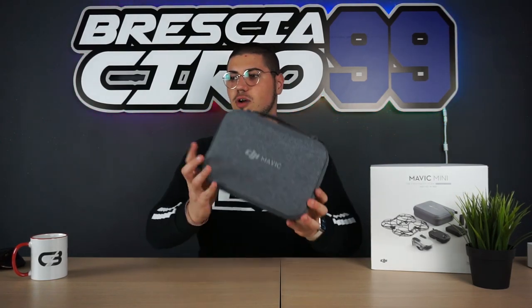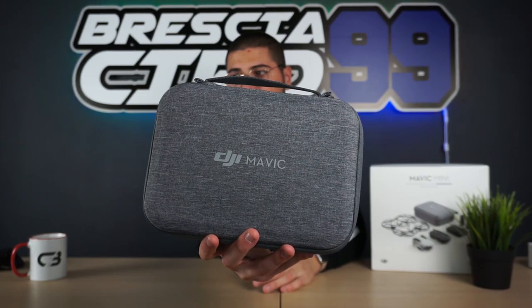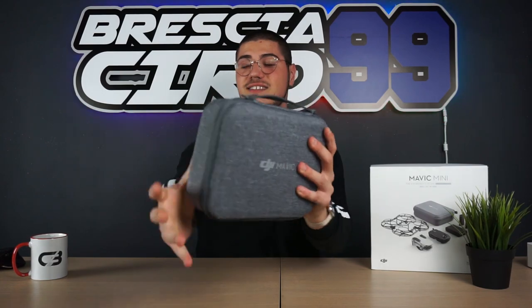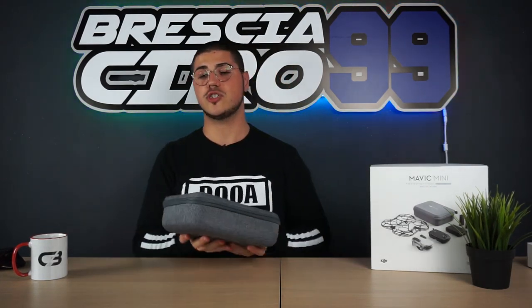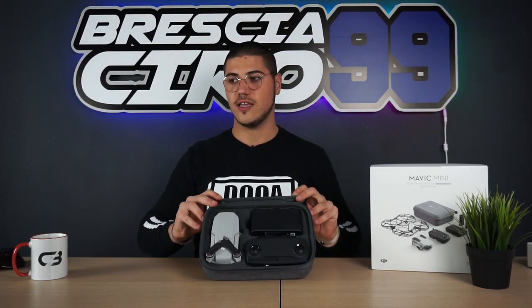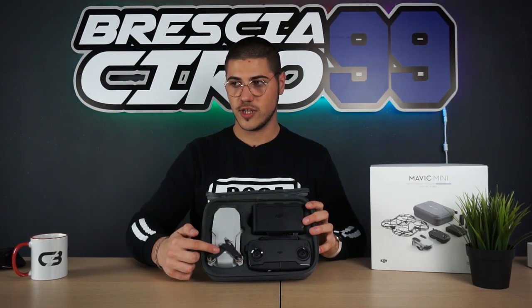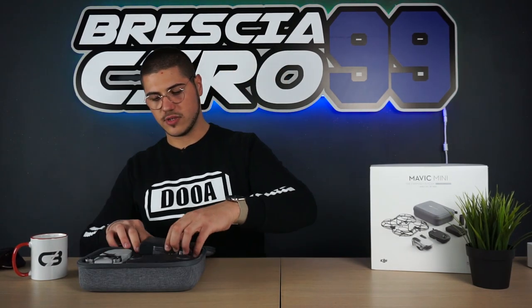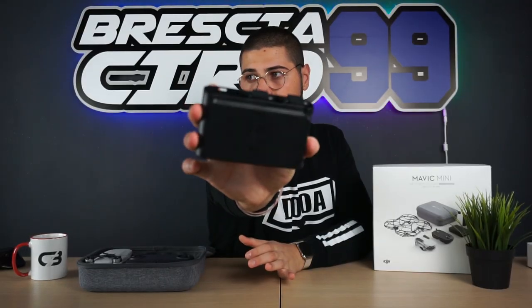Passiamo invece al contenuto che realmente ci interessa. Qui troviamo questa bella borsetta marchiata DJI Mavic, veramente molto bella e resistente. Abbiamo una bella protezione per portare in giro il nostro drone. Andiamo ad aprire la borsetta e all'interno troviamo subito tutto il necessario, ovvero drone, radiocomando e caricabatterie con le batterie.